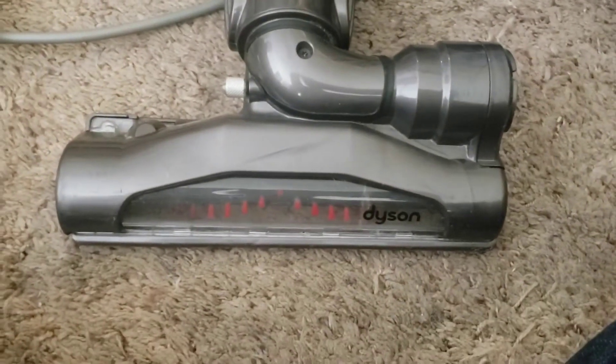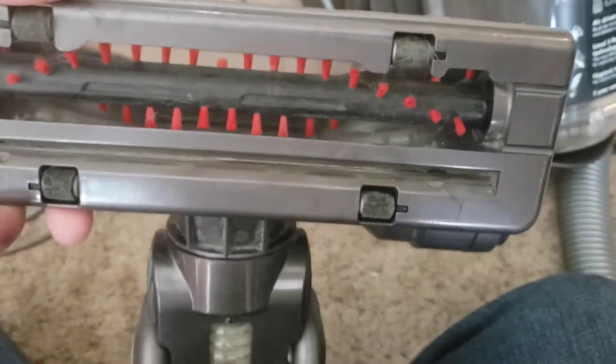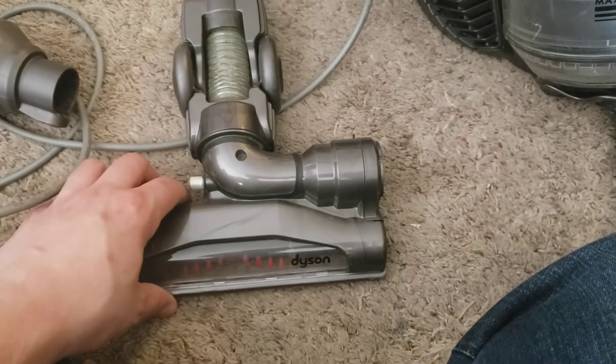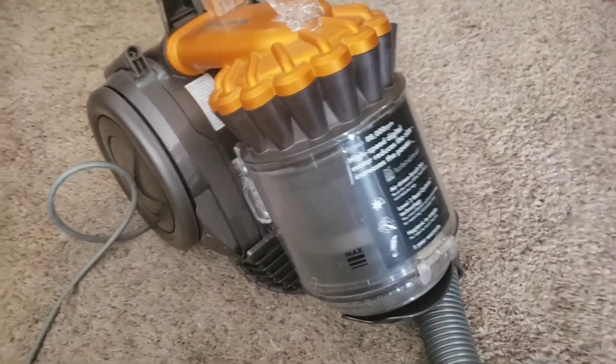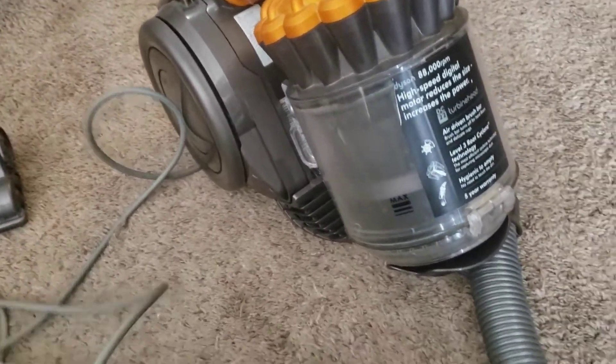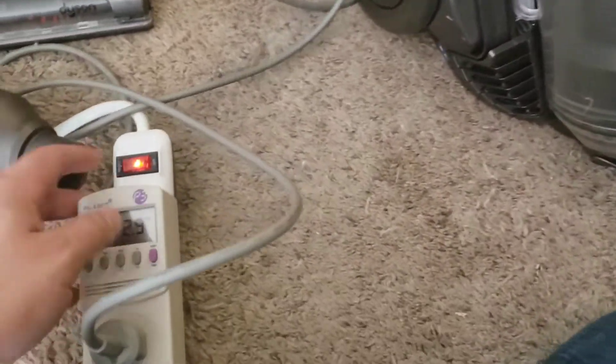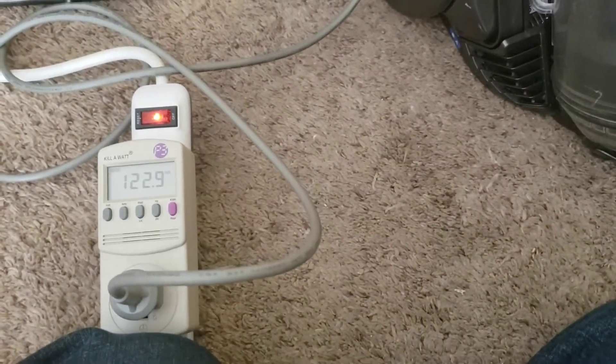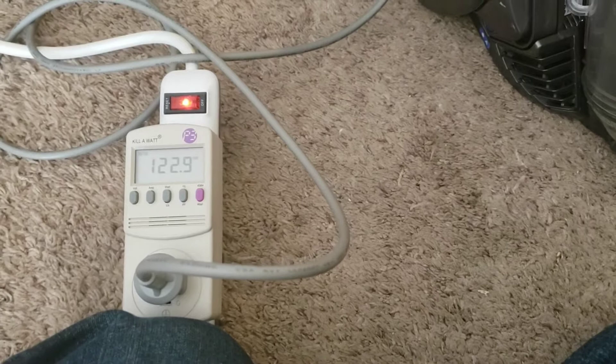We have a turbine head on here, which is a really strange design. Dyson heads have always looked kind of strange, but this one looks strange compared to the ones I've seen. Let's take the electrical measurements off of this, and then we'll get on to the testing and see if the digital motor really provides any performance benefits over the standard brush ones.